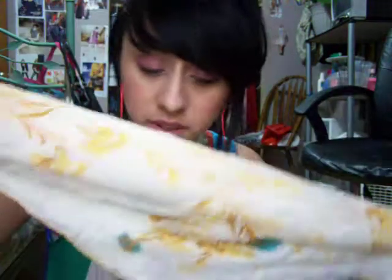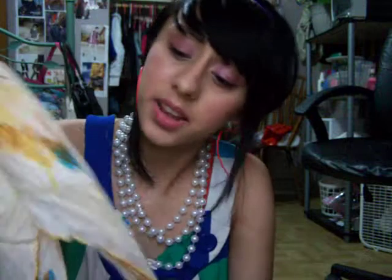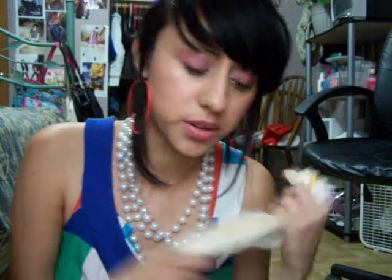I also got this scarf — it was really cheap. I'm not sure I'll actually wear it, but I think I'll just attach it to one of my bags and carry it around like that. I'm not really feeling it for the winter. And I also got this dress.